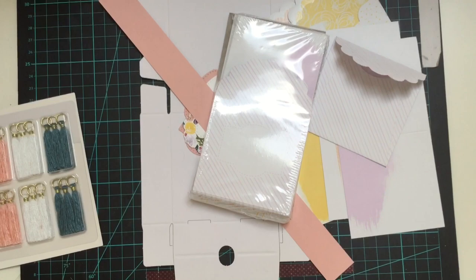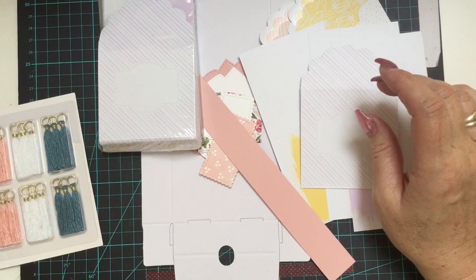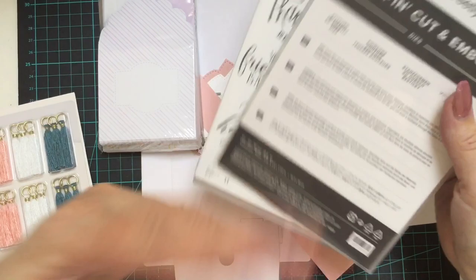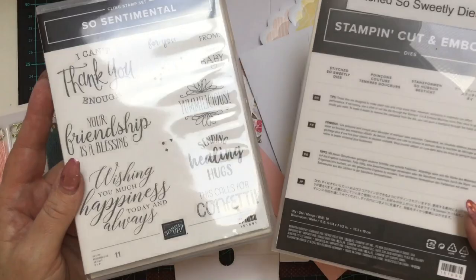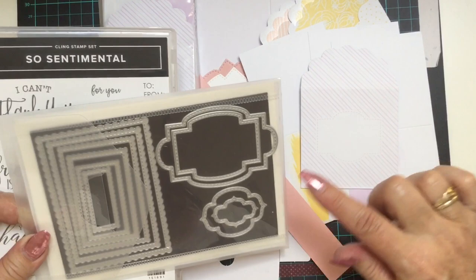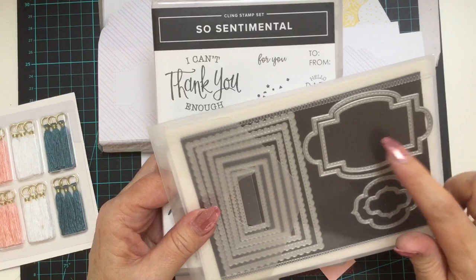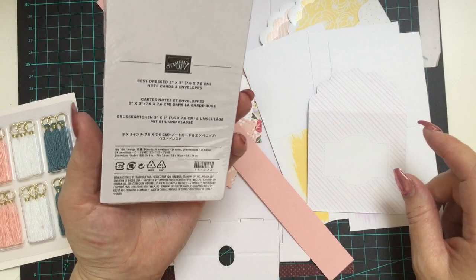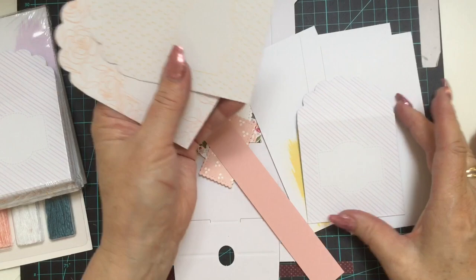How amazing is that? So so cheap. The shape on the front of the little envelopes actually comes from the Sew Sentimental range — you have the Sew Sentimental stamps and the Stitch Sew Sweetly dies and they go together. It sort of coordinates with the two ranges. You get 24 of them for $14 — really, really cheap. The little envelopes all have a beautiful little printed inside and also on the outside.